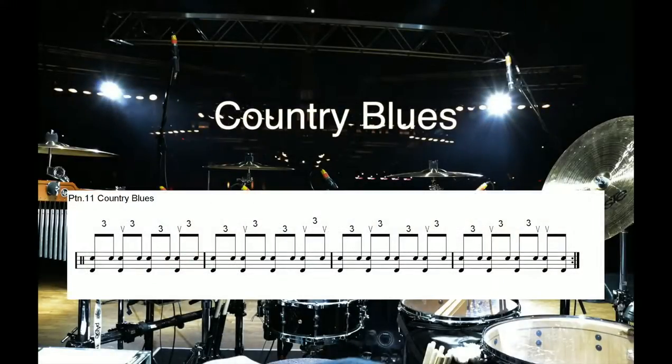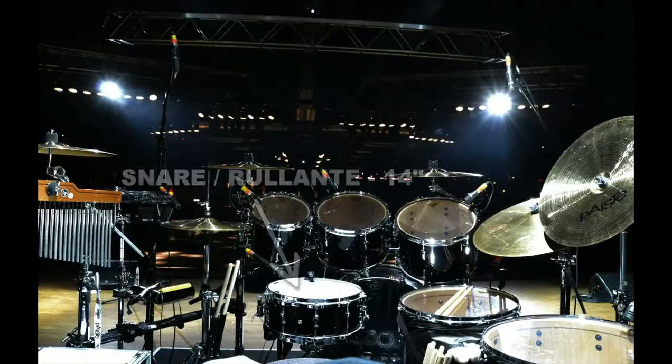Parton 11: country blues. This is a simple classic form of country blues accompaniment based on the shuffled figure, played on a snare drum.